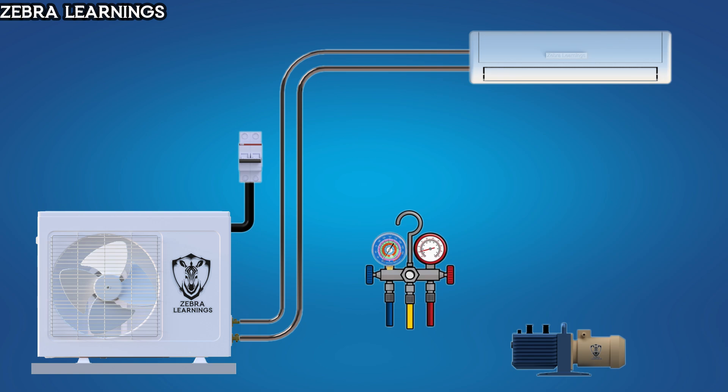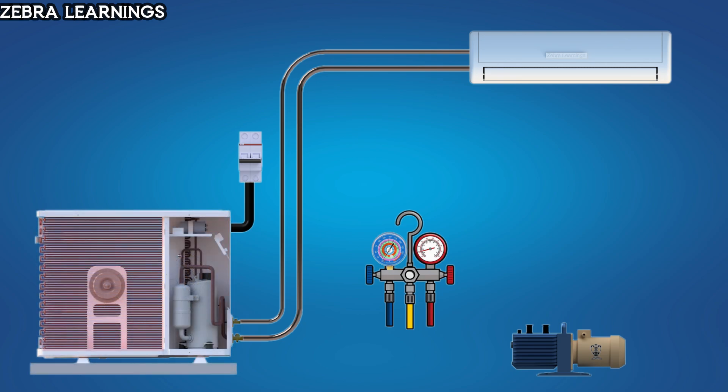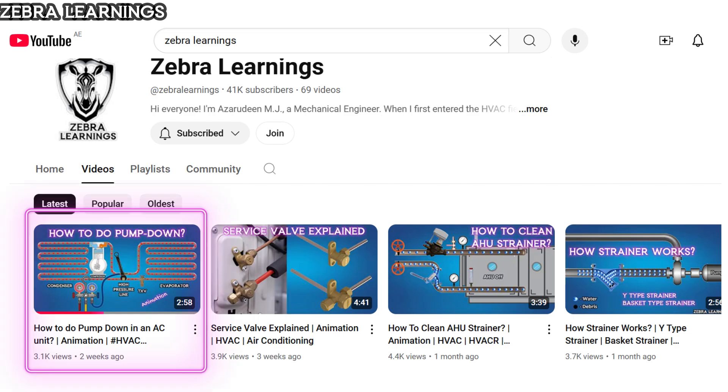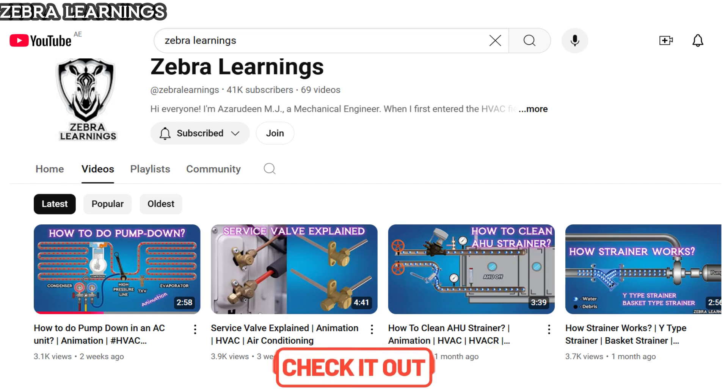When installing a new unit, the refrigerant is typically pumped down and stored in the outdoor unit. Similarly, when performing maintenance work on the indoor unit, the refrigerant is pumped down and stored in the outdoor unit. We have already explained how to perform a pump down process in a previous video — you can find the link in the description and the first comment.